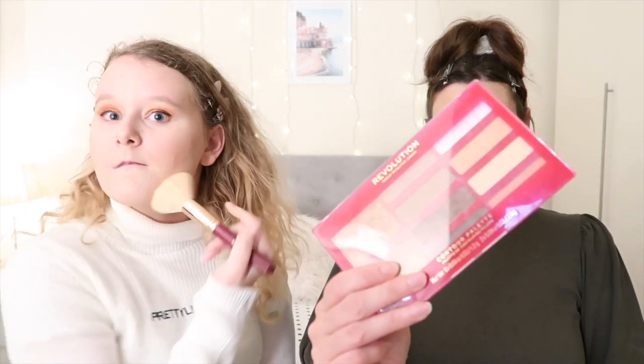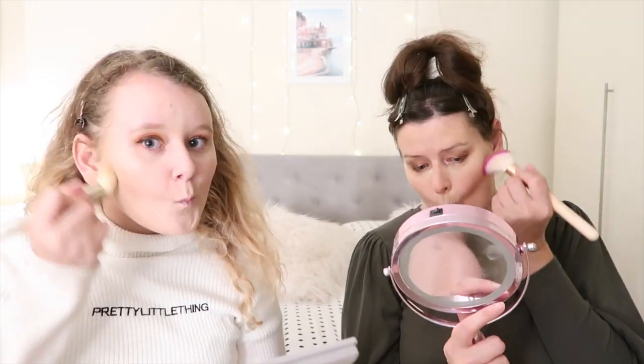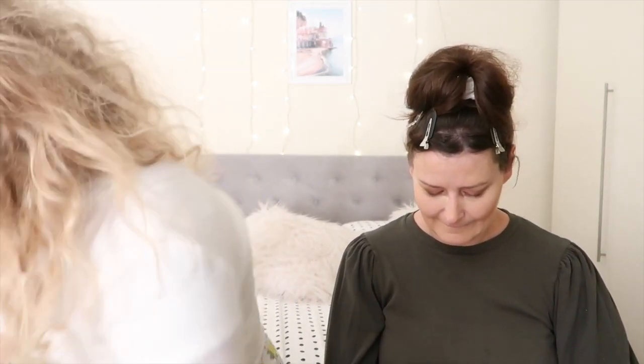I'm going to use my contour palette — it's the Revolution Contour Palette. Now I'm going to use my powder, which is the Primark Powder Quiz — you guys know it, it's my favourite. As you can see I'm baking now. The Bake Off starts soon, doesn't it — I'm so excited! I've just fully mattified my face.